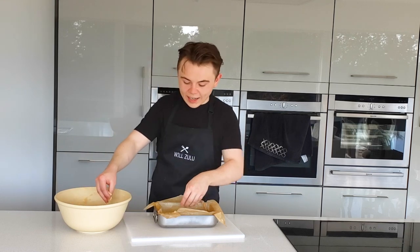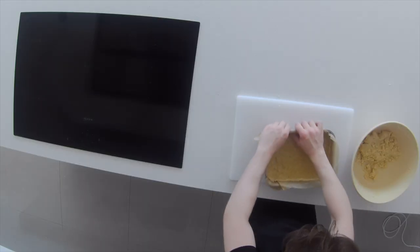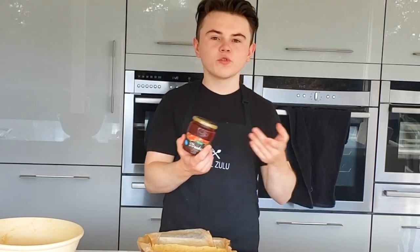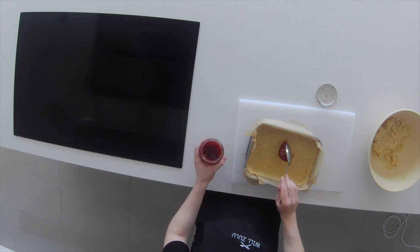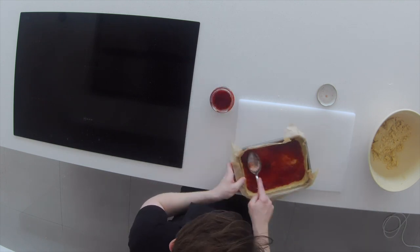I like to put some dough up the sides to create a mini border, so it keeps all the jam in. The border should be about one and a half to two inches tall. For the jam, you can use raspberry or strawberry — that's totally up to you. Once you pick the jam that you desire, evenly spread it across the base of the pastry. Make sure you spread the jam right into the corners so you get it in every bite.